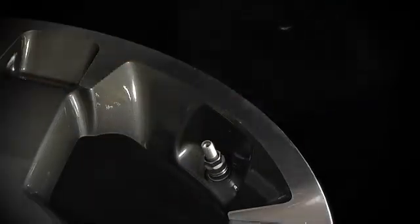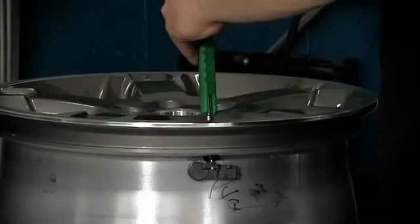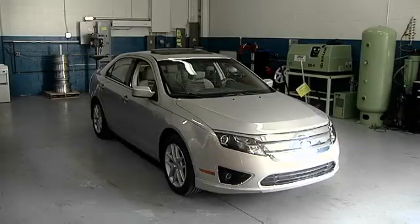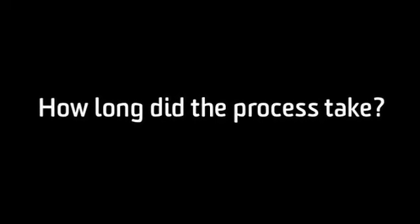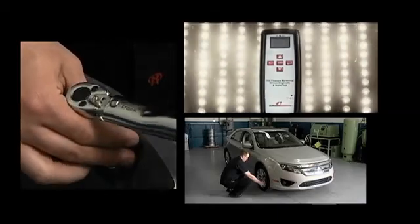We now remove the wheel and sensor and program a new EZ-Sensor to replace the broken one. The part is fitted and the light goes out as the car now sees a working version of the original sensor. How long did the whole process take? Less than five minutes. That was fast and easy, and even used the existing TPMS process and tool.